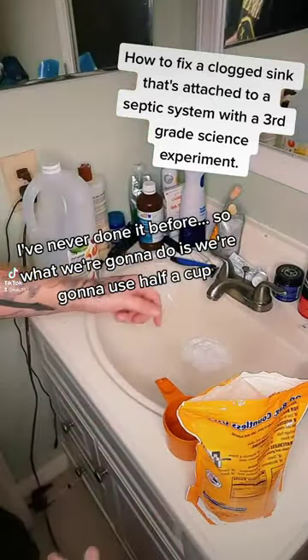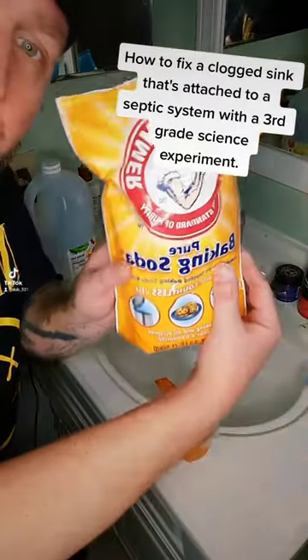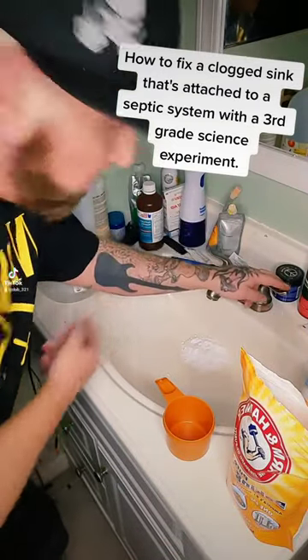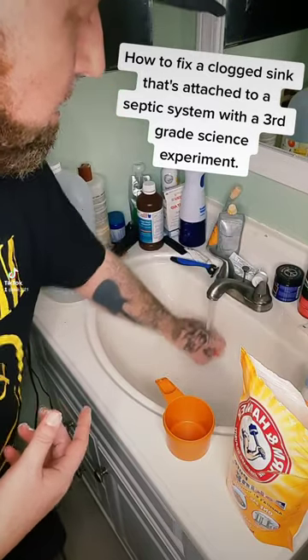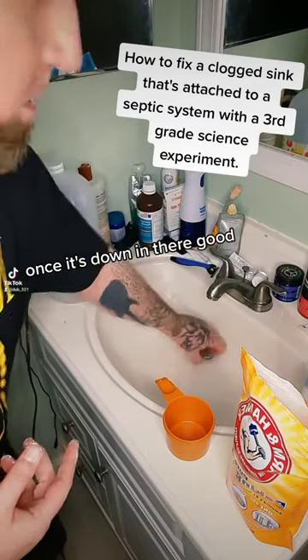What we're going to do is use half a cup Arm & Hammer baking soda. We're going to put that down the drain here, run some hot water, get it to go down the drain. Get it down the drain. There it goes. Once it's down in there good.